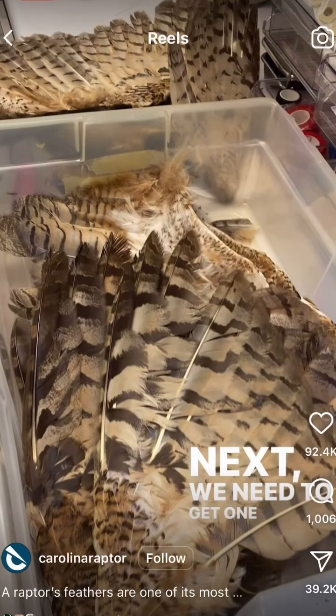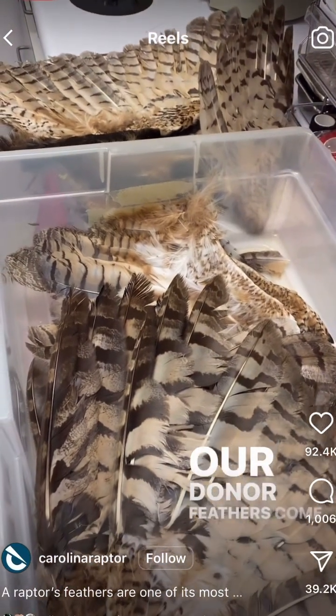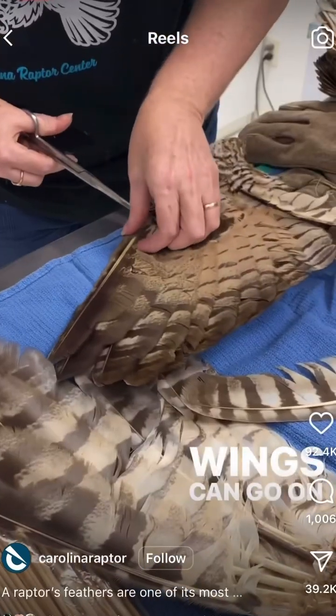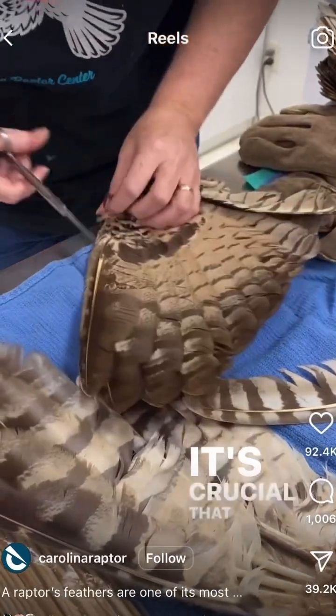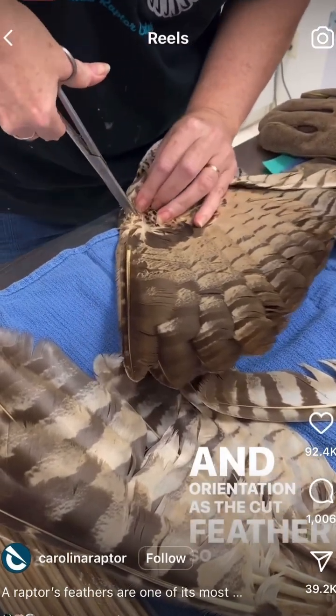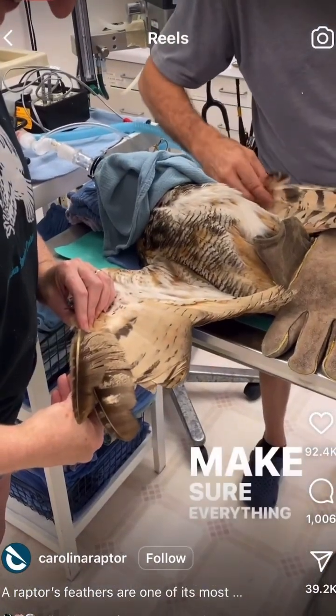Next, we need to get one donor feather. Our donor feathers come from birds that have come into the raptor hospital and unfortunately don't make it, but their wings can go to help another bird survive. It's crucial that donor feathers match the original length and orientation as the cut feather, so we take our time to make sure everything is trimmed just right.